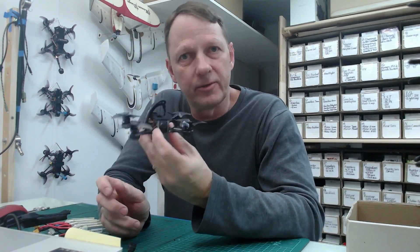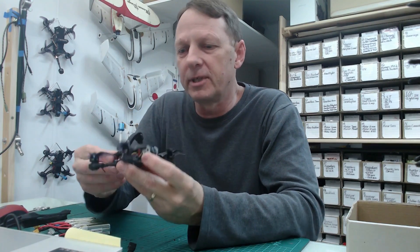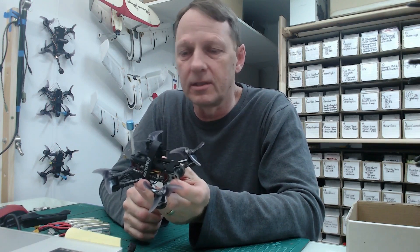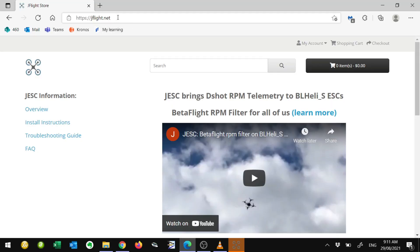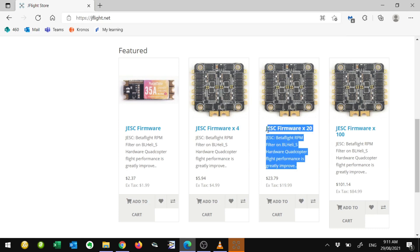Very happy with the performance — a huge upgrade on the original Tiny Hawk. Basically what we've done here is we've also upgraded the firmware on the ESC. The ESC with this flight controller comes with BLHeli-S, and what we've actually done is upgraded this using JESC software. If you go to iflight.net, this is a service where you pay by the ESC — you can buy a pack of ESC registrations.